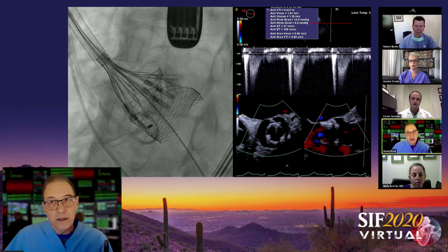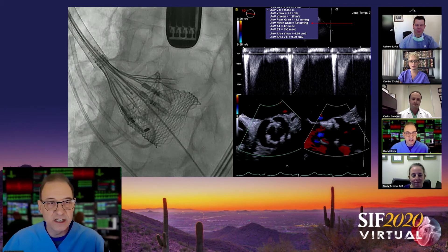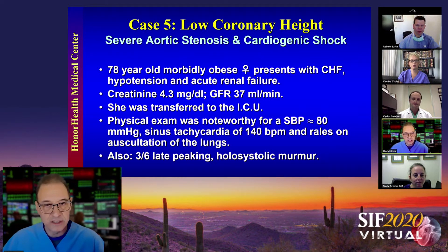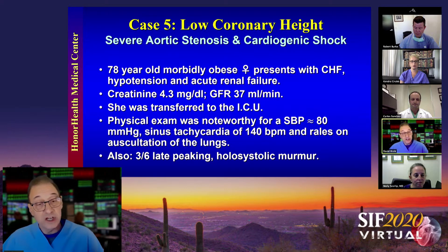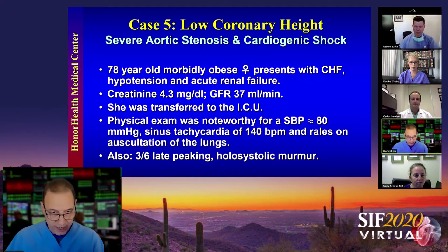Now let's show the featured case for this session. It always seems like your sickest patients present on Friday around six o'clock Arizona time — and this case is no exception. This is a patient who presented in cardiogenic shock: a 78-year-old morbidly obese female in congestive heart failure, renal failure, and hypotension. Her creatinine and GFR are both impaired. She was transferred to the ICU with sinus tachycardia, rales halfway up the lung fields, and a 3/6 late-peaking holosystolic murmur — a classic murmur of aortic stenosis.